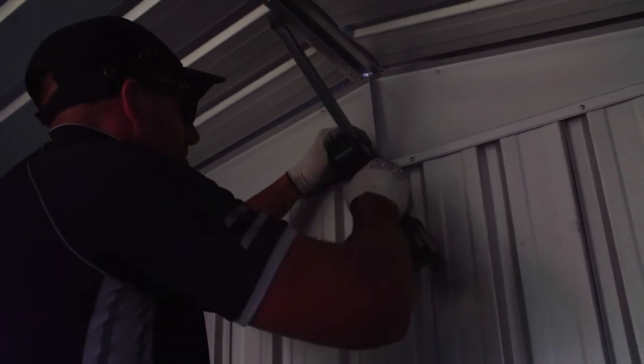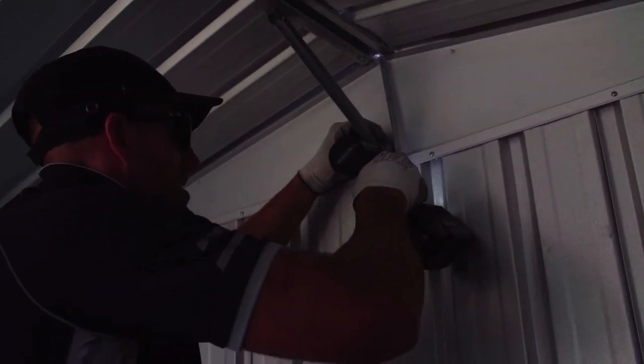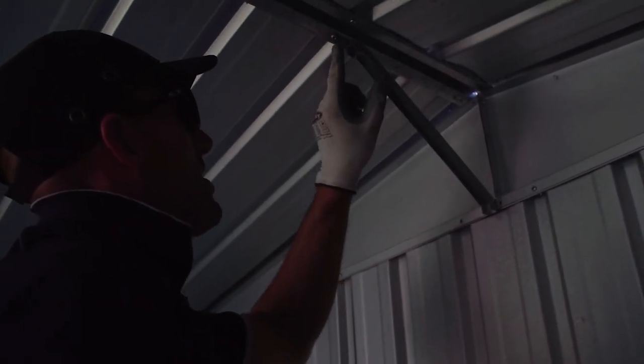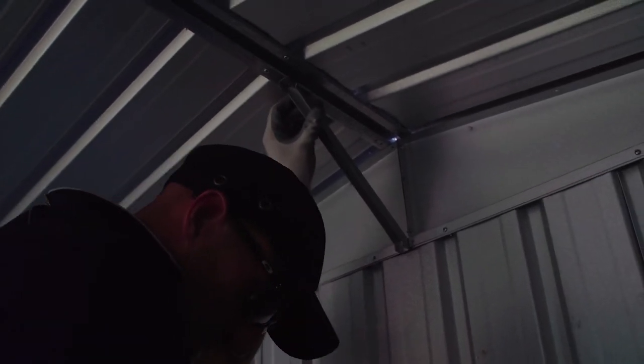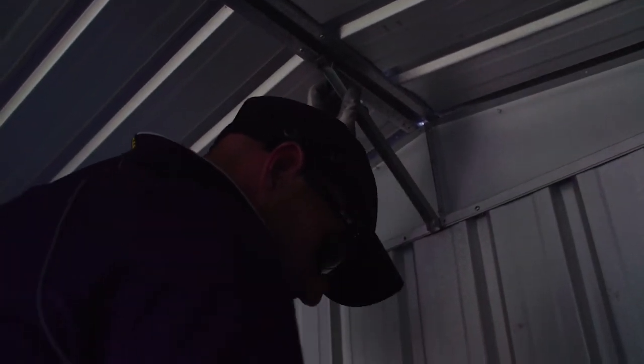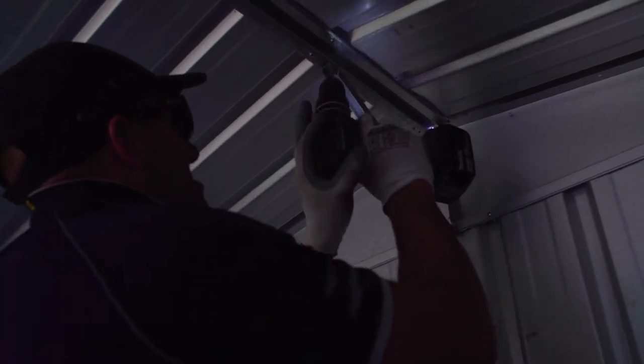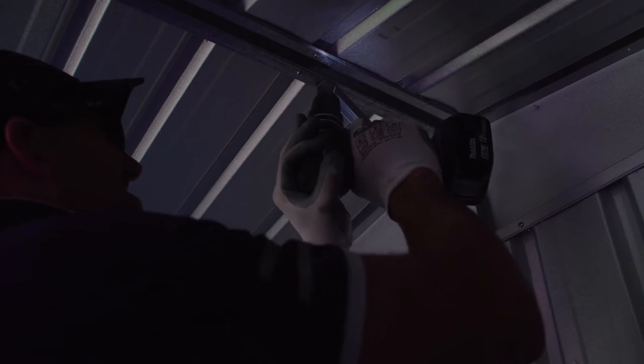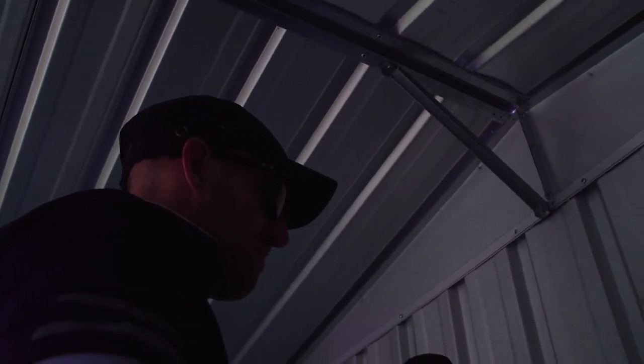Now we're putting the gable brace on the back one — same thing again. Screw in down here. Now as you can see, this one doesn't actually meet a roofing screw, so we just need to drill our own hole there. And again, finish that back wall off.